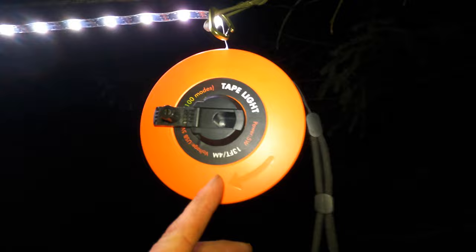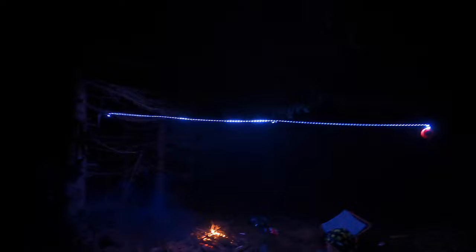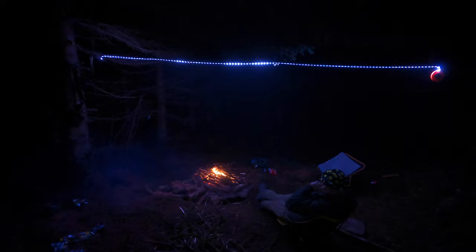As you can see it's got a nice little handle on it so you can just wind it in and wind it out. It tells you on there it's 13 foot, which is four meters, and there you go — it goes all the way along. I'll just come further back and get a good look of it — as you can see it's giving off a nice bit of light for the camp down below.